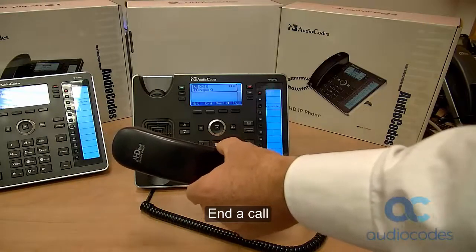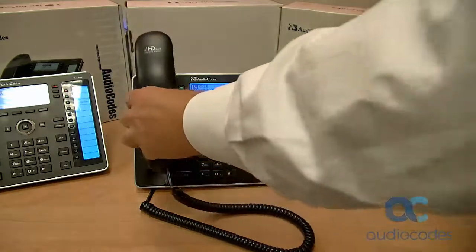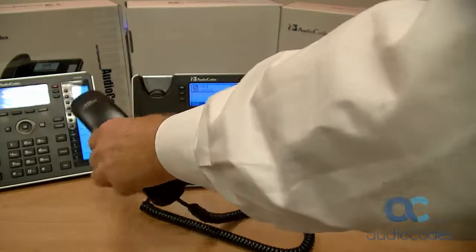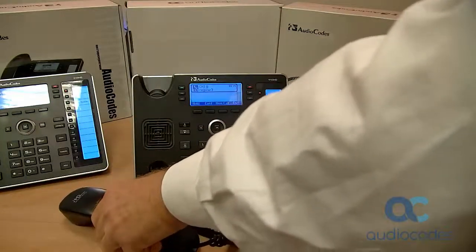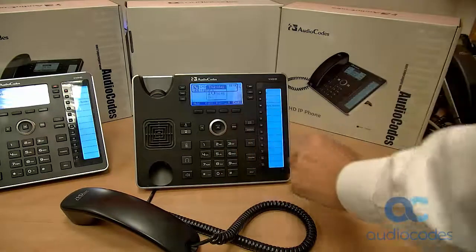This clip shows how to end a call. One way to end a call is to replace the receiver — that is, to on-hook the phone. Another way is to press the end soft key. Take your pick.